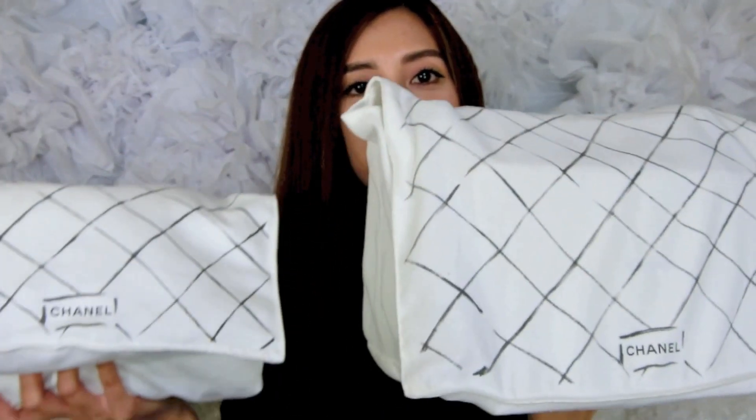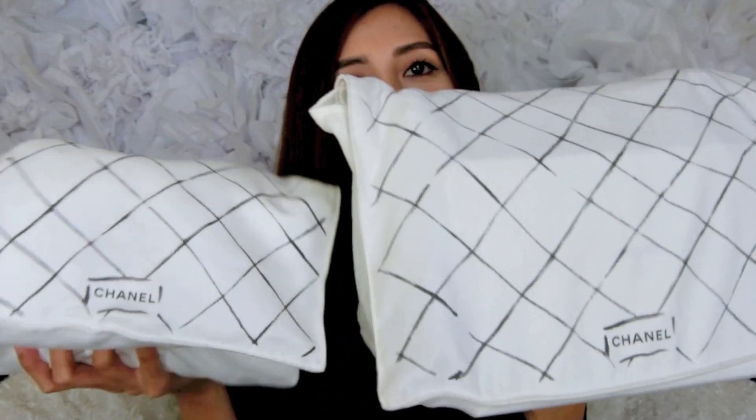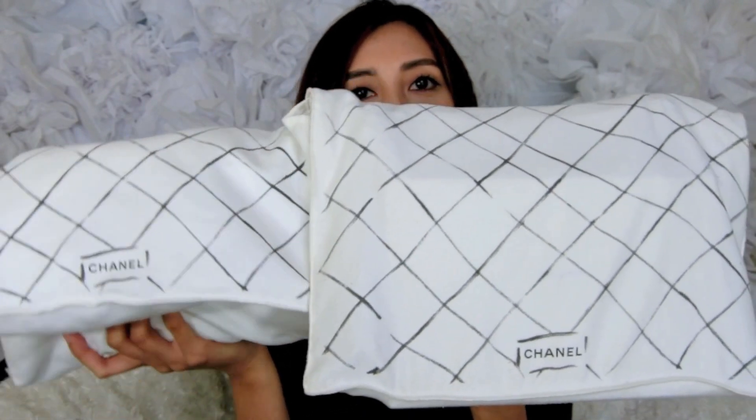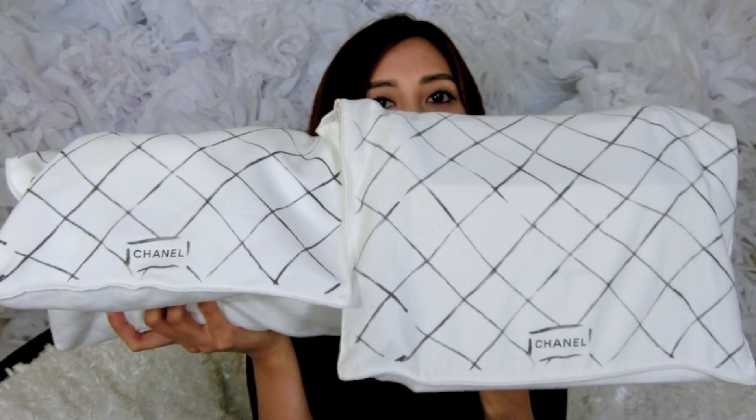Hello everyone, welcome back to my channel. Hope y'all are doing well. In today's video I'm going to bring you a handbag comparison video. The handbags I will be comparing today are the Chanel Jumbo versus the Chanel Medium — both are classic double flaps. I have both of them in my hand right now: the Jumbo on this side and the Medium on this side. They're so heavy and big they can barely fit on the screen.